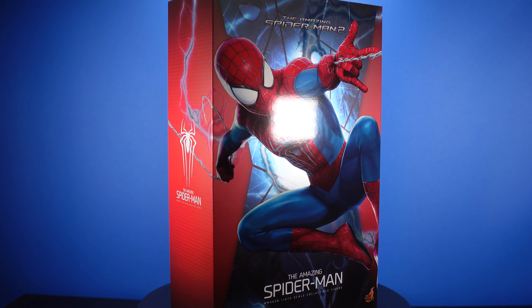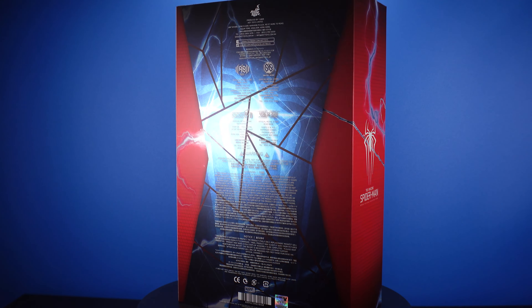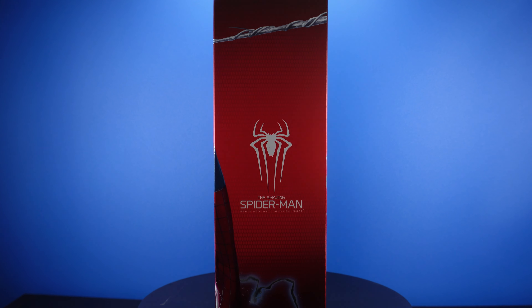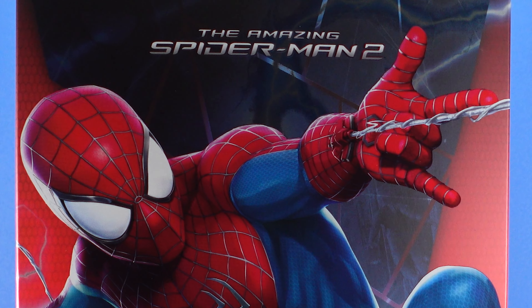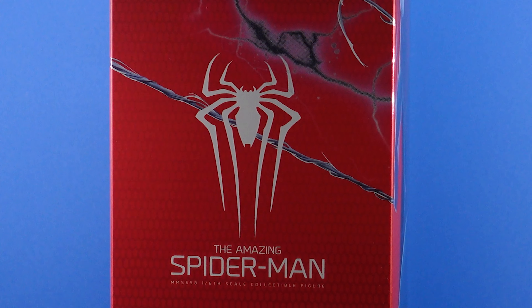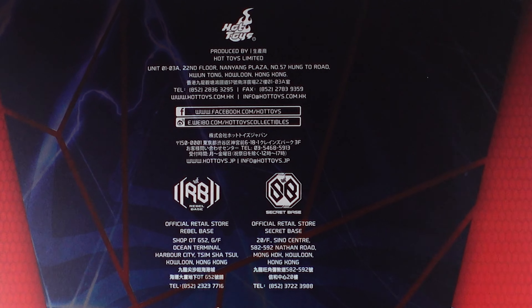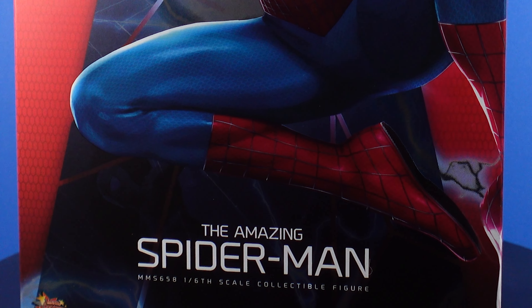Let's go ahead and get this unboxed. You guys know how I like to start my reviews — let's get it on the turntable. Take a look at the box.